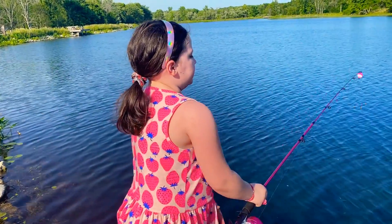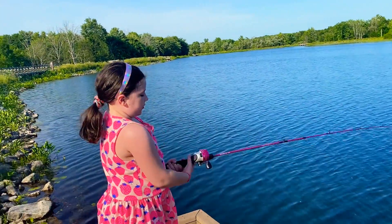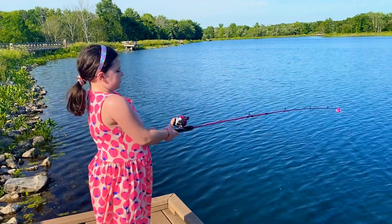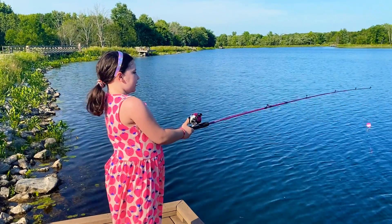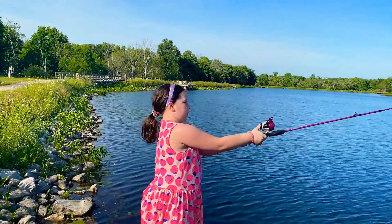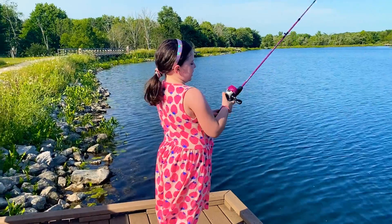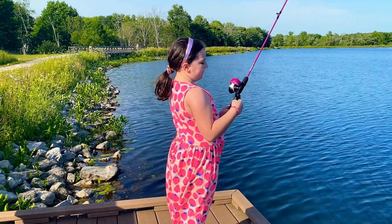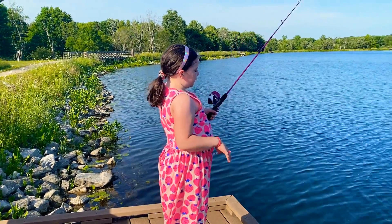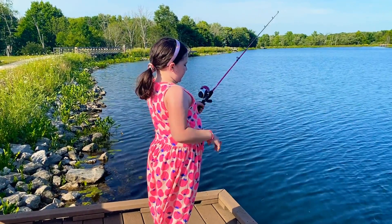Sometimes they get away and that happens. One more time: hold this button down, it'll go down a little bit — don't let it go yet — then let it go, and then you want to click it like that. Then wait for a fish to come.